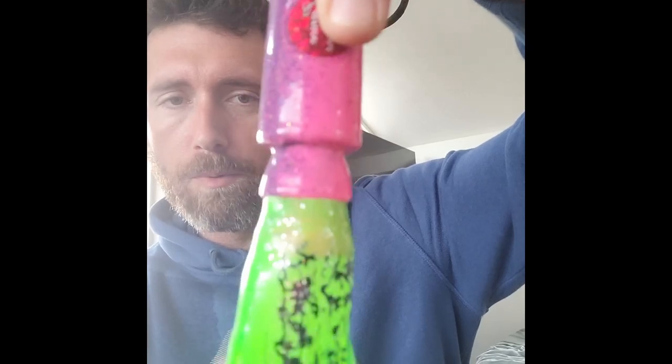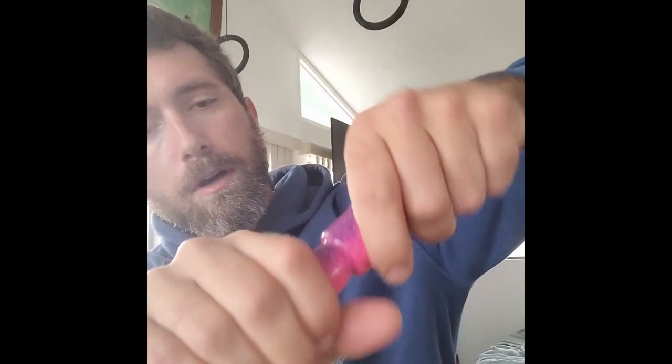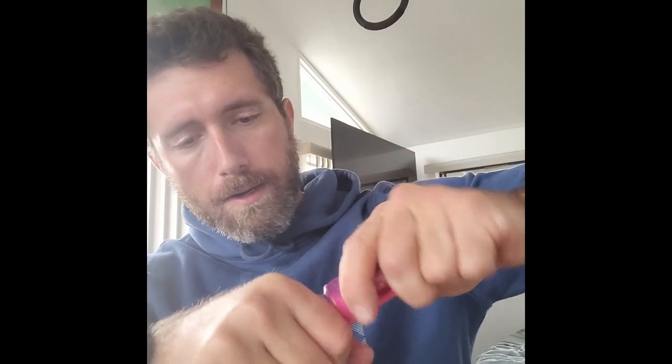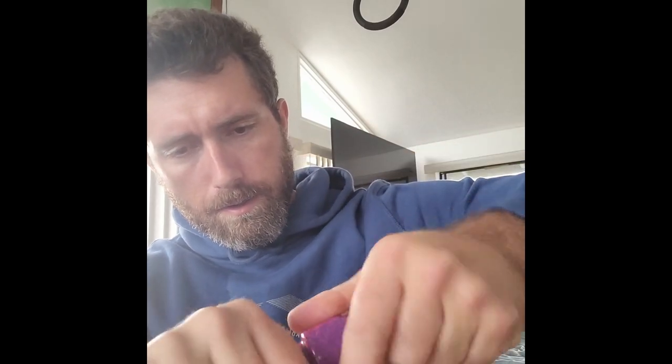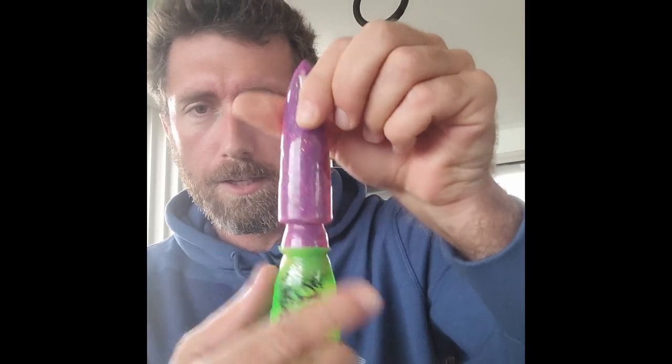Take it and put it over the end — takes a little bit of finagling. Push it up just a little bit further onto that second baffle temporarily. Takes a little bit of extra finagling. There we go — dark side up, and it's up on that second baffle.